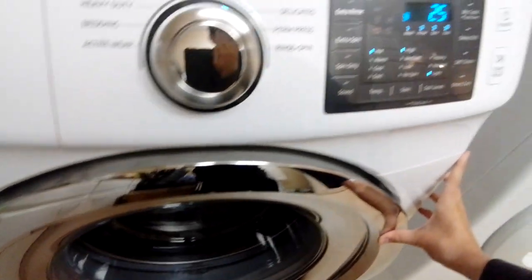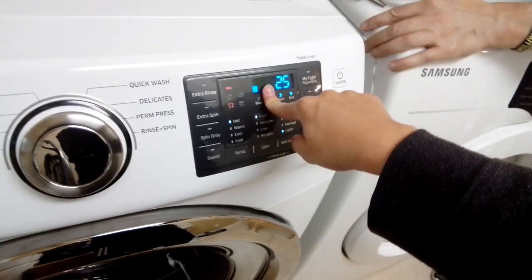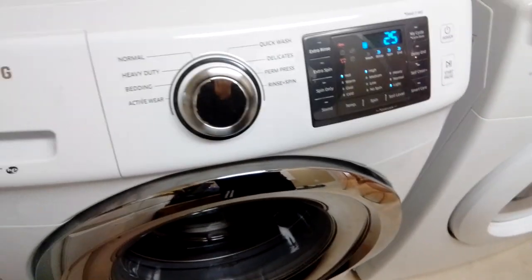Dad and mom, I need you guys to listen to the... okay, the lid locked like usual. Because we have the hoses installed, you might hear some water. That's what I was looking for — dad was looking for that. Anything else in there?